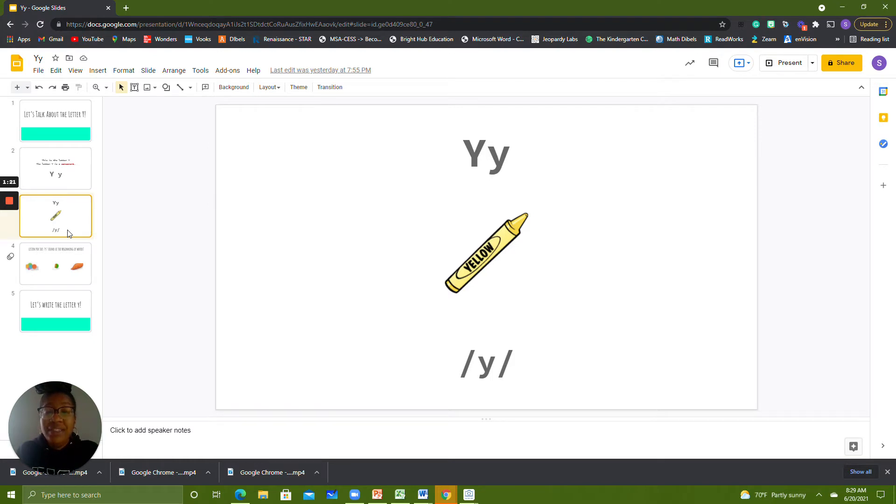We can hear the Y sound at the beginning of the word yellow. The word yellow can help us to remember what sound Y makes. Echo after me: Y, yellow, Y. Your turn.